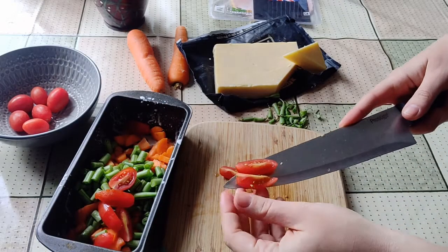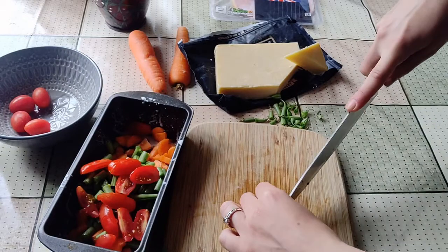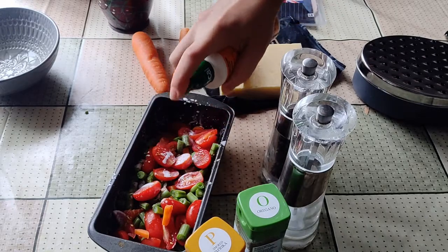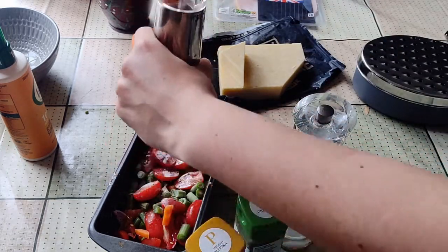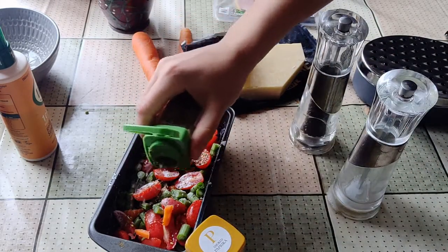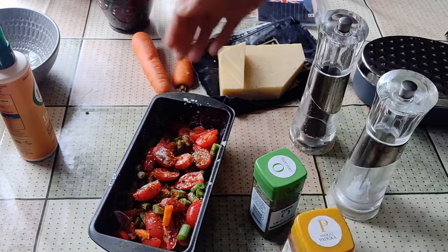Next I've got tomatoes — I'm quartering some of them and halving some of them, just depending on their size. These are going to roast beautifully in the oven and get that nice sweet acidic flavour. So that's all of my veggies prepped. Now I'm going to give it a final spray at the top and season it so it can go into the oven to roast. I'm adding some fresh ground black pepper, some salt, oregano, and smoked paprika — you can't go wrong with smoked paprika, it tastes so good. A little bit of that on there and then pop it into the oven to roast.